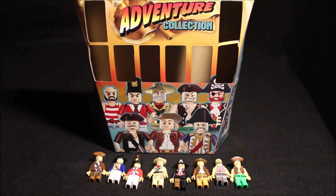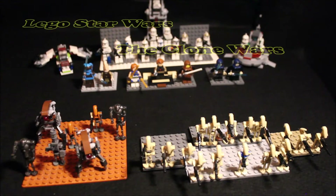Seeing that I might start stop motion again, I want to make an announcement on what types of stop motions I can do. I had plans for these eight figures, and in my other videos I've done Lego Minecraft and Lego Star Wars stop motions. It's been a long time since I've done something like that, so right now I'm going to show what I have, Star Wars-wise.